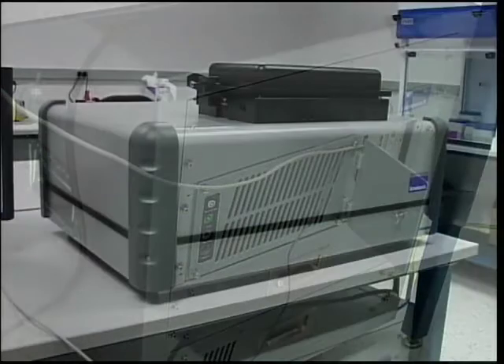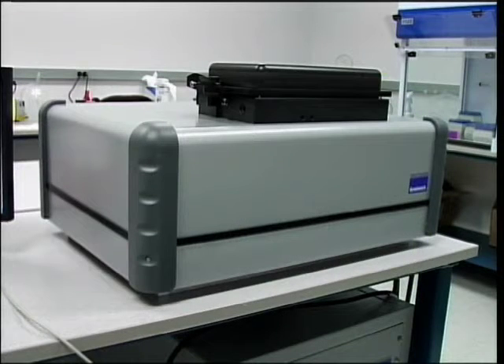GeneBench FX100 is designed for field and lab use, so it has been ruggedized to withstand shock and vibration.